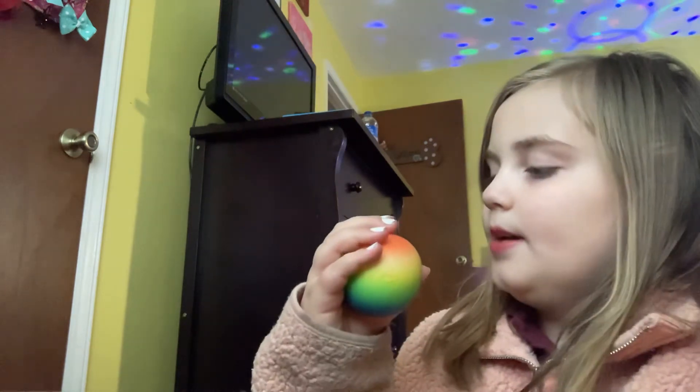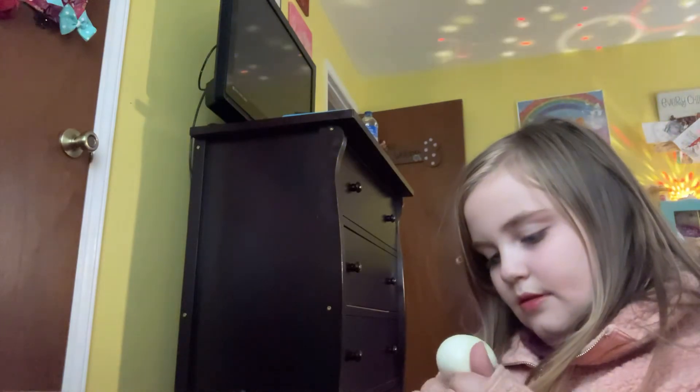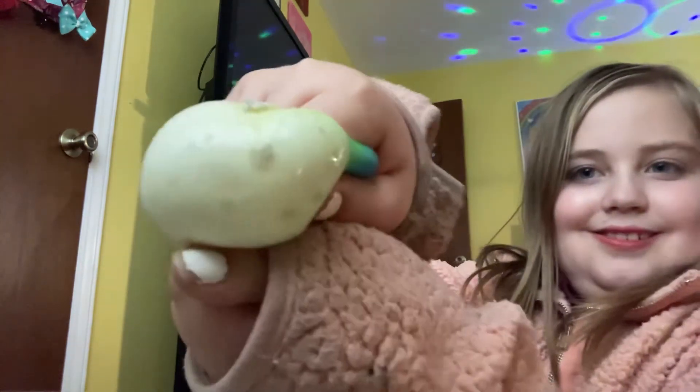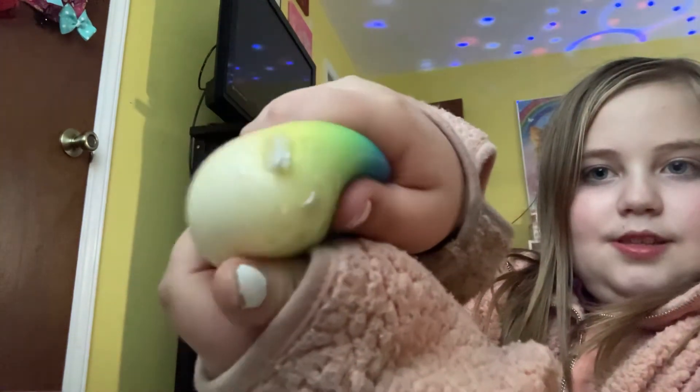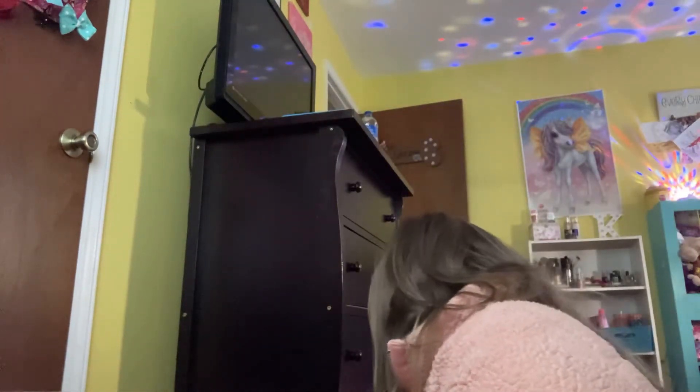Look how weird it looks now — and then when they're not popped, it's so weird.